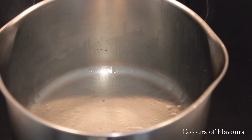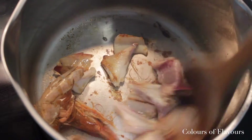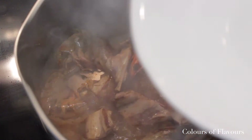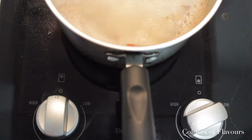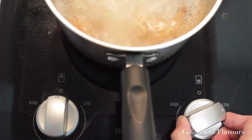Now to make the broth, you want a smoking hot pot with a bit of oil. Sauté some chicken bones and prawn shells until you get a nice aroma and coloration on them, because this is what's gonna give your laksa broth its flavor. Pour in enough water to cover the bones and shells, bring it up to a boil and then down to a simmer and leave it simmering for 20 minutes.